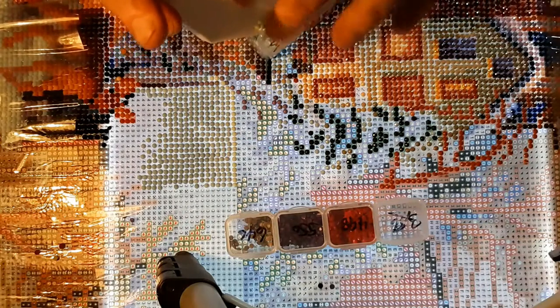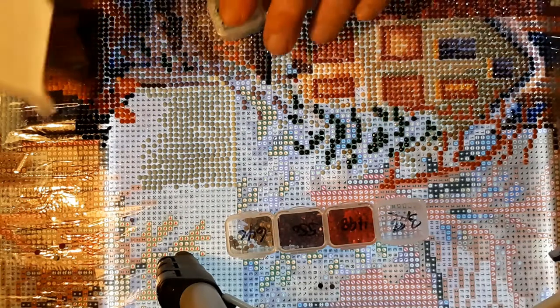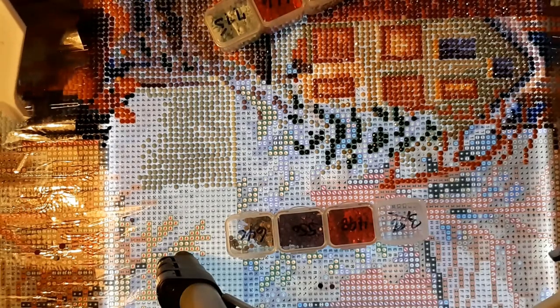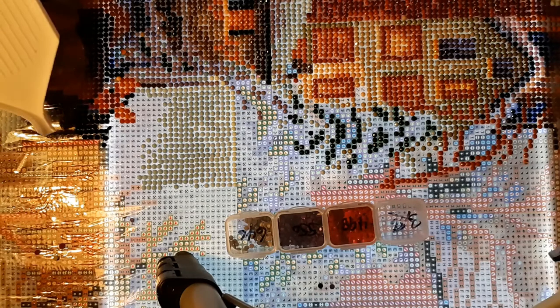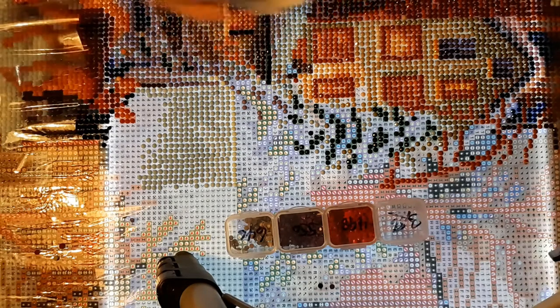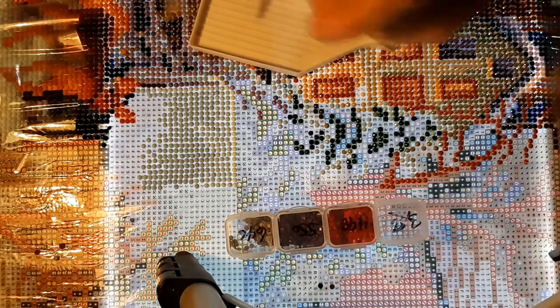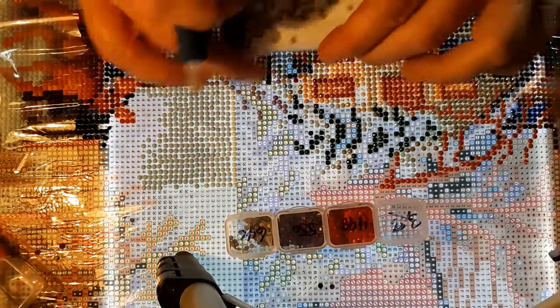Let's see what color four is — I bet you it's another blue. Four is 3340. Three, three, four — oh, no, it's actually purple! Yay, pretty purple. Looks like jelly bean purple.